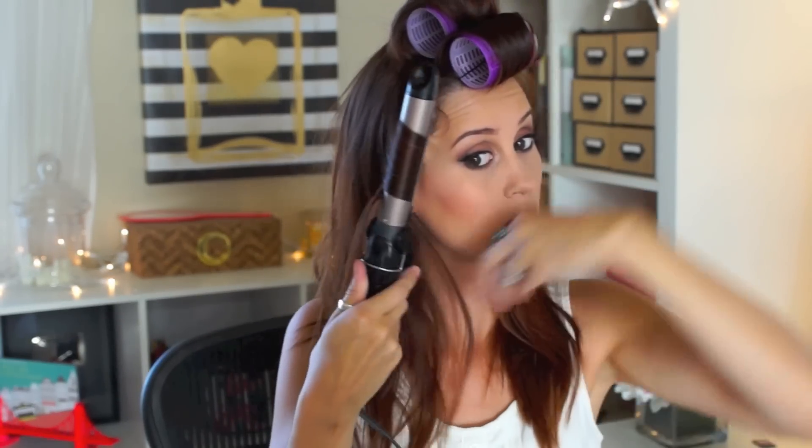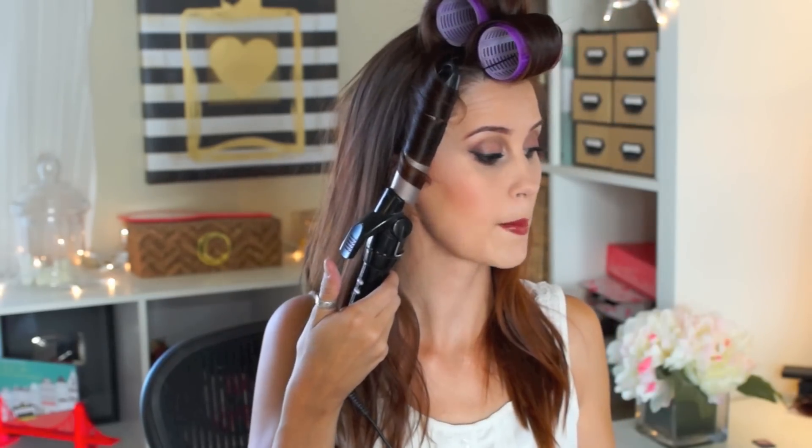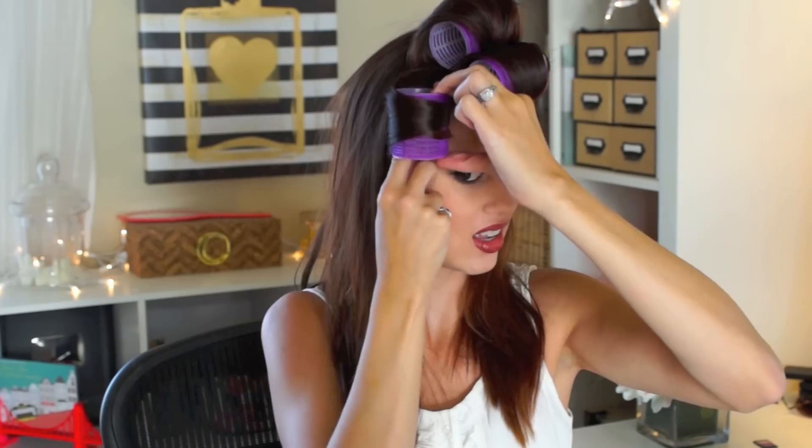Now you're gonna take the side of your hair and do this in a vertical section. You want to make sure you're doing the side that has the most hair — the side that the part is not on — and you want to curl that towards your face and then put a roller in that one section.